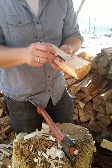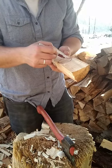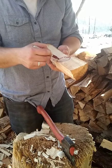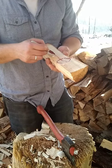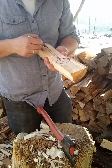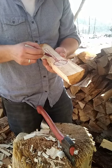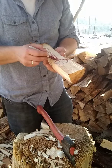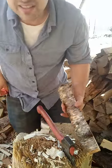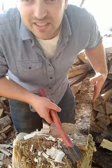This Instagram Live thing seems to be useful for people, so I thought I'd do it as much as I felt like doing it. Let me know if you find this useful — it's not always going to be exciting to watch; this one's basically just me doing a lot of sawing and splitting.